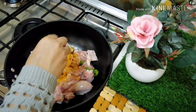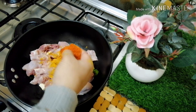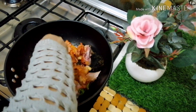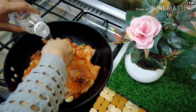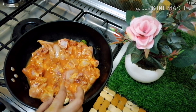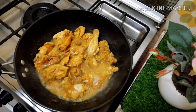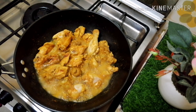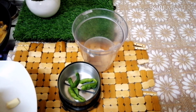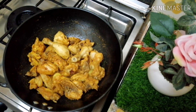We will cook the chicken for the same time and add a little to the meat. Let's cook this chicken. We need to mix the chicken, and I will add 1-2 minutes of cooking time.